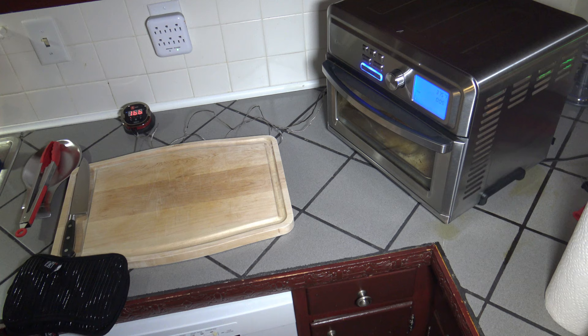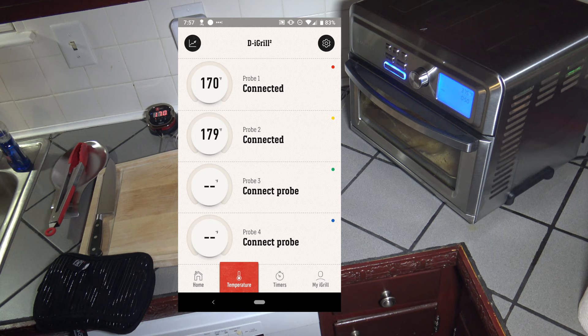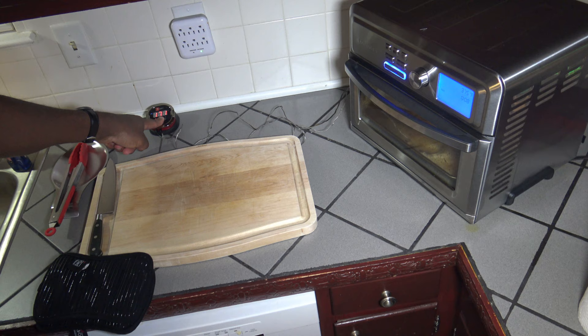We're coming down into the final seconds — last 48 seconds and counting down. The breast meat temperature is at 170. Thigh meat temperature is at 180. So we're pretty good and safe on the meat temperatures. I'm going to let this finish and then show it to you and take it on out. I just wanted to see what the temperatures are at the end of the cook. Last 10 seconds — I'm turning the iGrill off so I can get those meat probes out of the chicken.